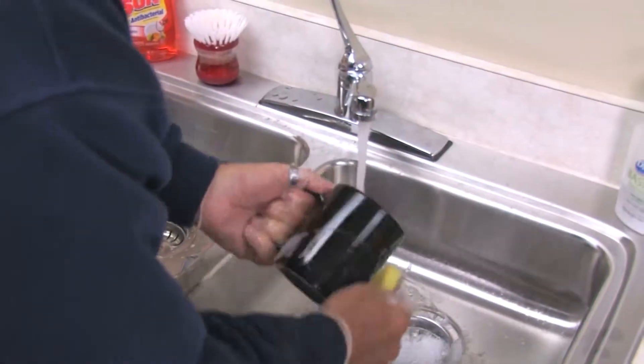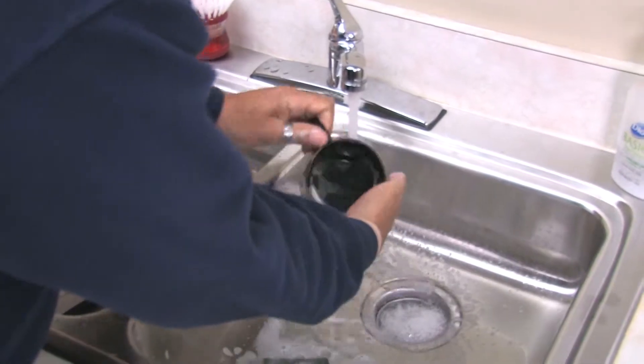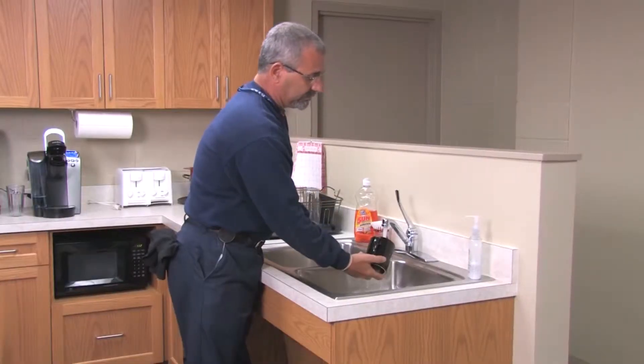Did you know that you can have clean dishes in your home without cleaning out your wallet? The average American family runs their dishwasher about 110 times every year, and there are some easy ways to use less water and energy while keeping your kitchenware sparkling.